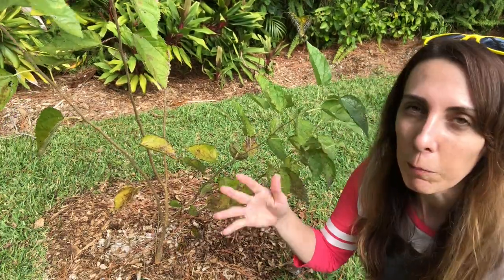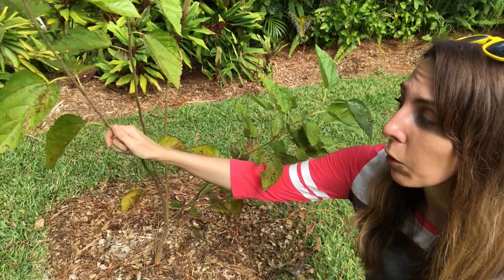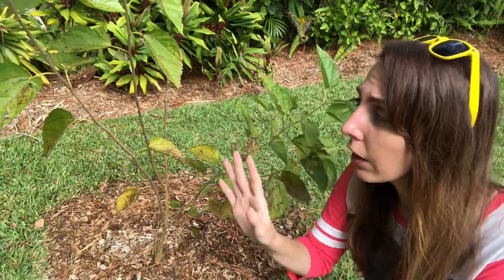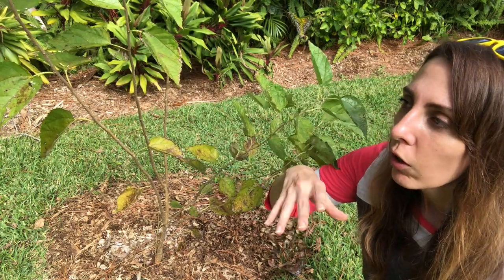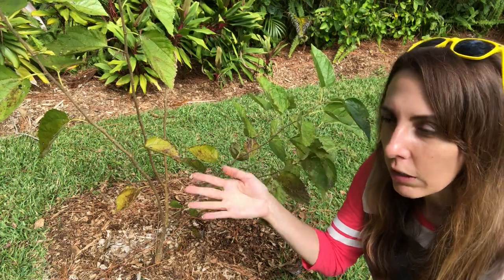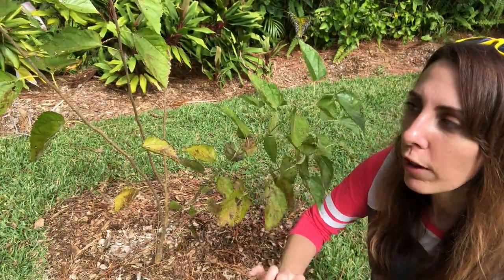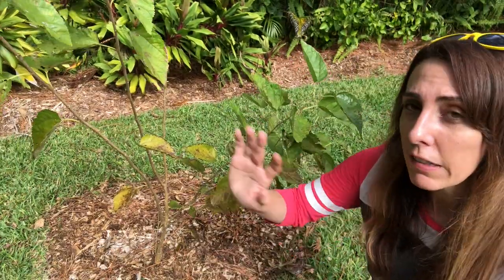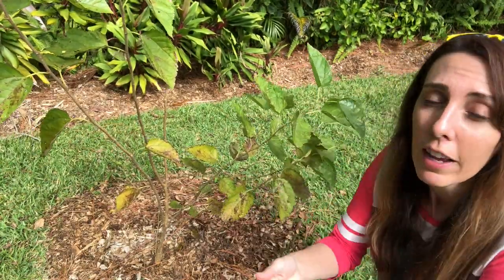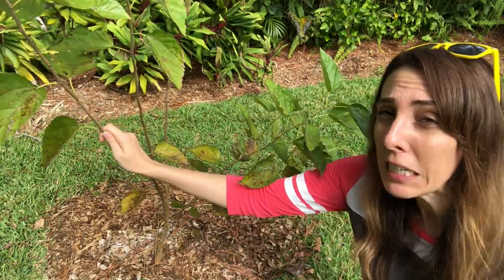One trick I've developed is to compare your mulberry to crepe myrtles. Crepe myrtles aren't native to the US but they have a very similar cycle throughout the year. I bring up crepe myrtles because you see them everywhere — Publix parking lots, roadside, around businesses. So you can watch what's happening with their leaves and if it's very similar timing to what's happening with your mulberry, then your mulberry plant is fine. There are days where I'm like 'is it really that cold?' — but apparently it is, because the crepe myrtles are also dropping their leaves. Use crepe myrtles as a way to know: is it me or is it just the season?